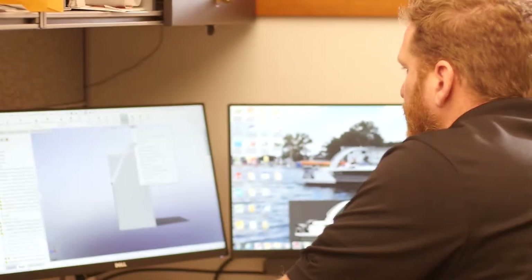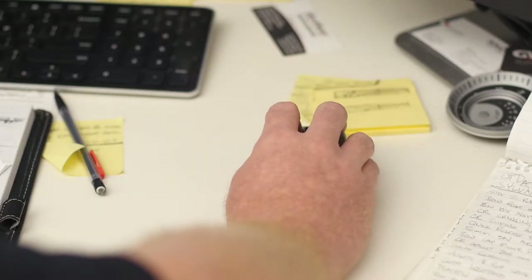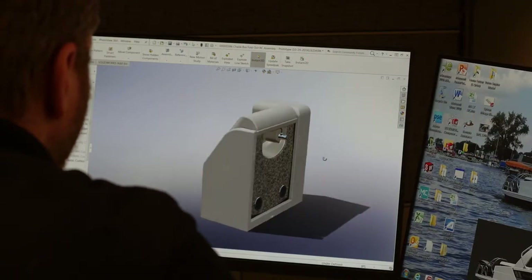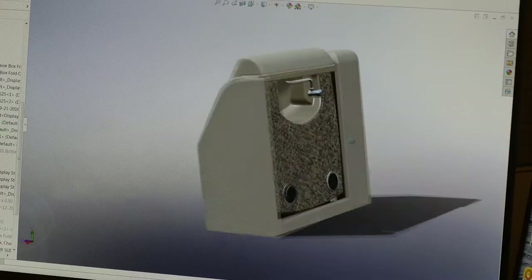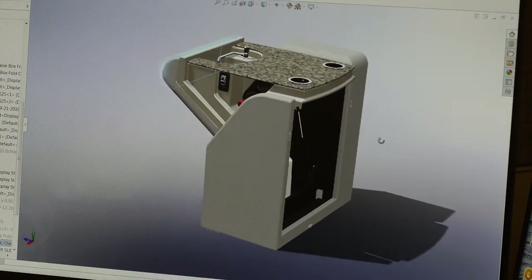We call it the flip-up lounge arm galley. It started off as a project where we were looking for a galley that would fit into the lounge arm area. I was trying to figure out ways to keep the seating with the function of the chaise arm or lounge arm. As I was looking at the rotation function, I started thinking about if it was completely enclosed in the chaise box and then rotate it out and forward over the bench, so you're not taking up the gate area — and it evolved from there.